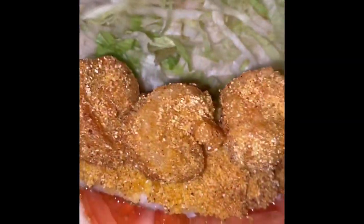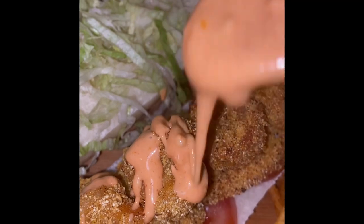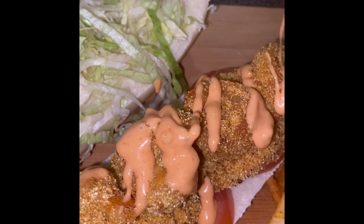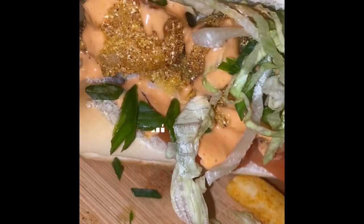Yes, y'all! Thank you so much for tuning into my channel. Just something short, quick, simple, and easy to make. Hope you guys are safe and doing well. Remember, slow and steady wins the race, my baby. Until next time, my creators.